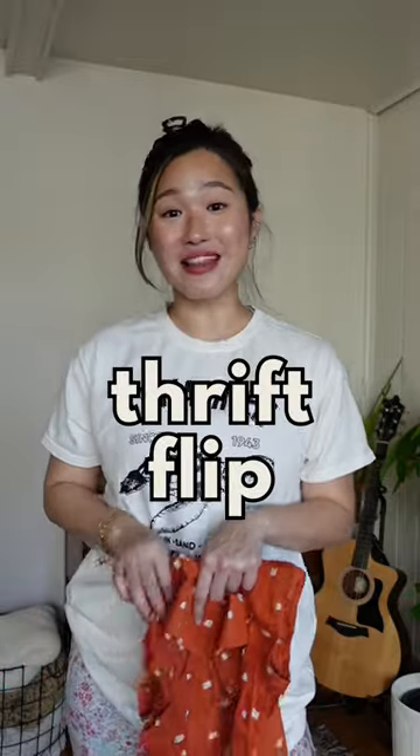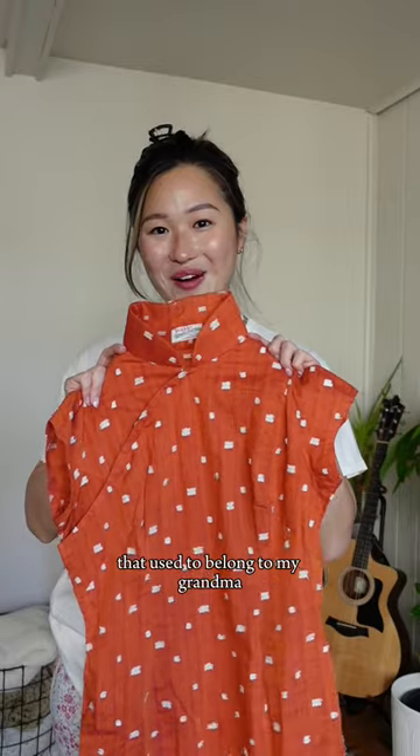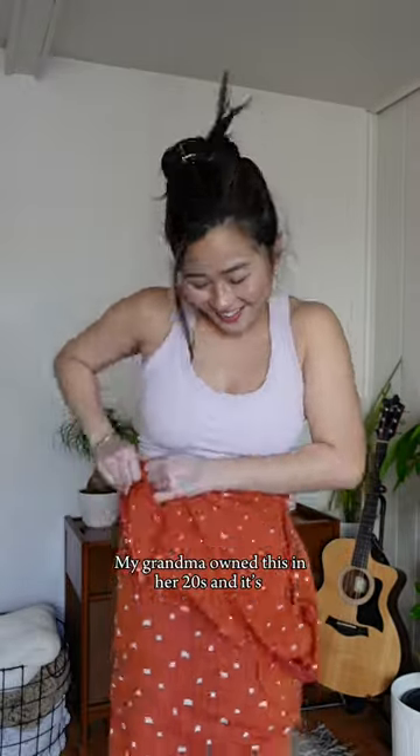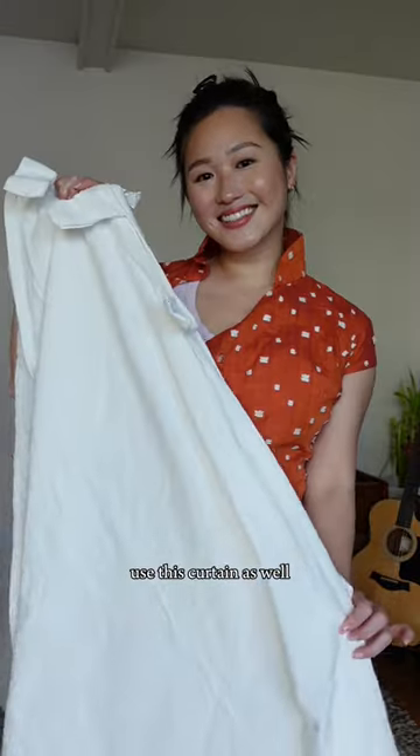I am back with another thrift flip and this time I'm upcycling this vintage cheongsam that used to belong to my grandma. My grandma owned this in her 20s and it's obviously too small on me, so I'm going to use this curtain as well.